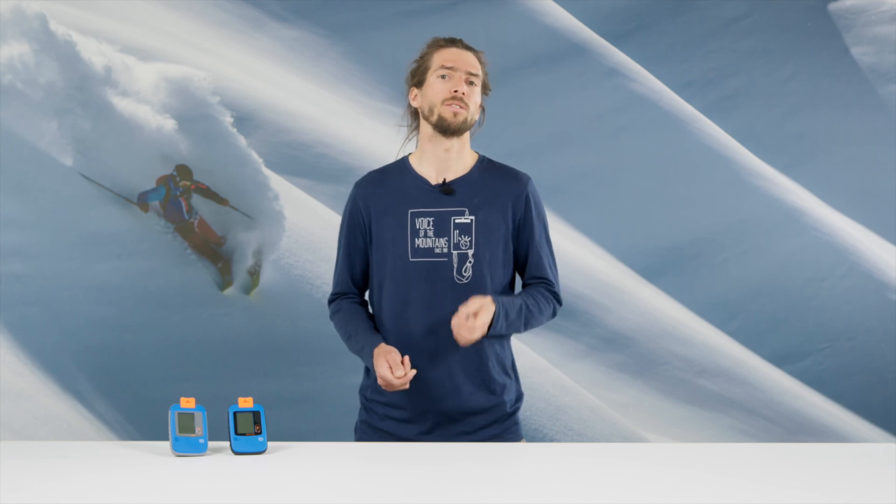Even though our avalanche transceivers are intuitive and easy to operate, we recommend practicing emergency situations regularly and under professional instruction. Thank you for doing your bit to make the mountains safer. I wish you a safe and enjoyable mountain experience.